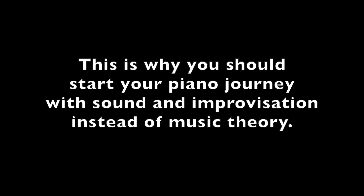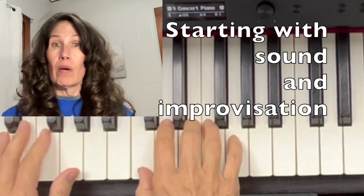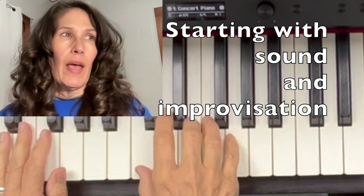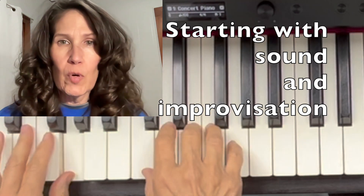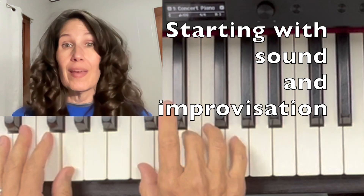This is why you should start your piano journey with sound and improvisation instead of music theory. I'm Richa Aileen Jo. Welcome to my channel. I taught piano lessons off and on for about 30 years, and the videos I'm creating here make playing the piano accessible.